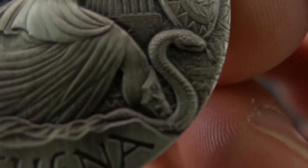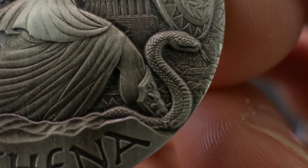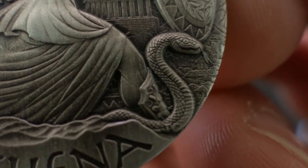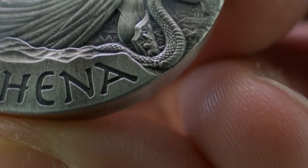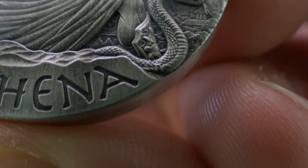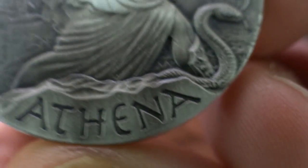The snake is the servant that guards the Acropolis. On the snake you'll find the initials 'TB', which stand for Tom Bond — he's the designer of this coin.